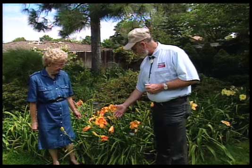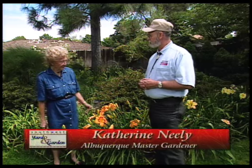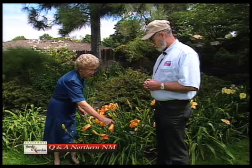Katherine, I noticed that you've got some flowers here in your daylilies which are yet to bloom, some which are blooming now, but you've got the ones which have finished. What do you do with those? Well, since the daylilies only bloom one day and then the next one opens the next day, it's prettier if you take off the old blooms.